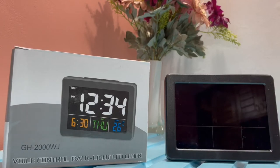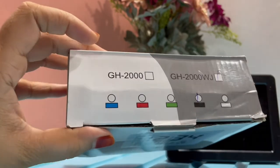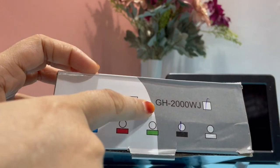Hello, in this video I am going to show you some features about this LCD clock. You also have an option to purchase different colors and a different model too.